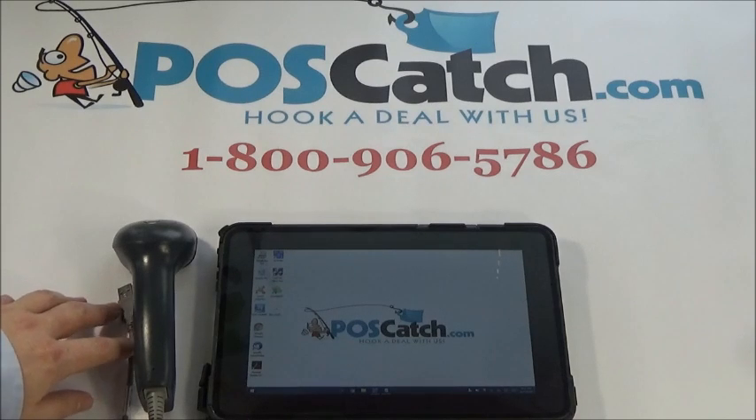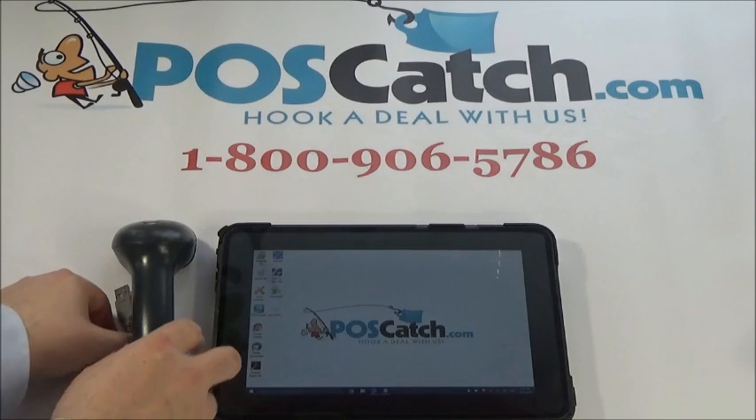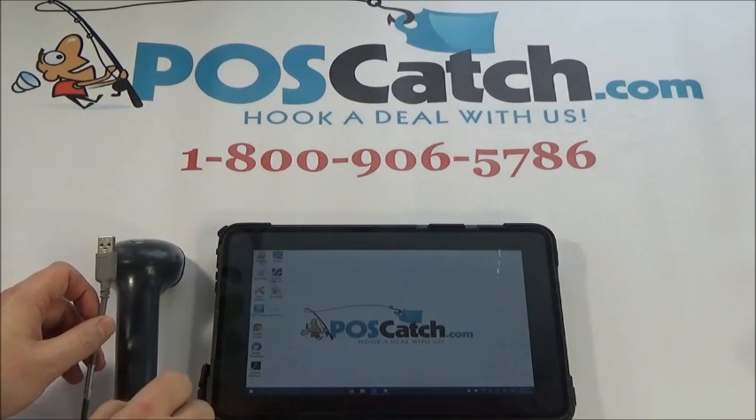Many customers ask us how does a USB barcode scanner operate with a computer. Well, it's actually simple — all USB barcode scanners are plug and play devices, so there's no drivers necessary, no special formatting, and there's usually no programming needed in order for this to work with your computer. And that's for all operating systems: Windows, iOS, or Linux for example. So we're going to show you how to connect a standard USB barcode scanner to a computer.